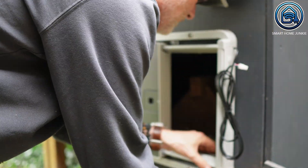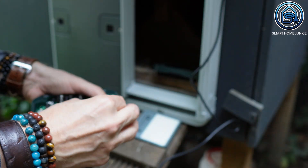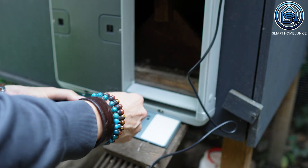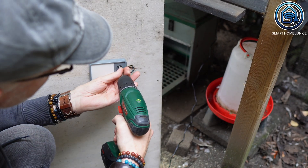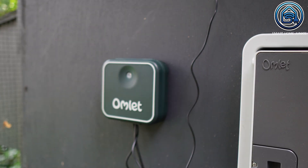Next up was connecting the main control panel. That was easy. I connected the inner light and the door to it. Now I should mention I have an essential tremor so my hands shake a bit, but even with that the setup was totally doable. So it's accessible even if you're not super handy. The light screws onto the inside of the coop. The controller slides neatly onto its bracket, and once you plug in the adapter, you're good to go.